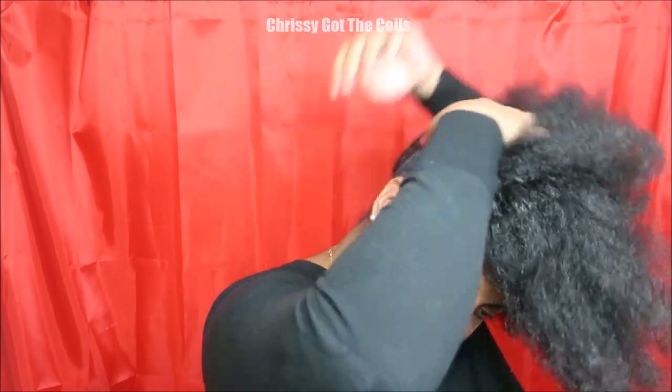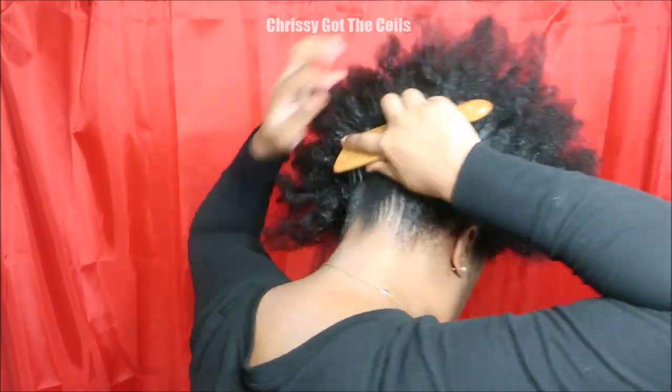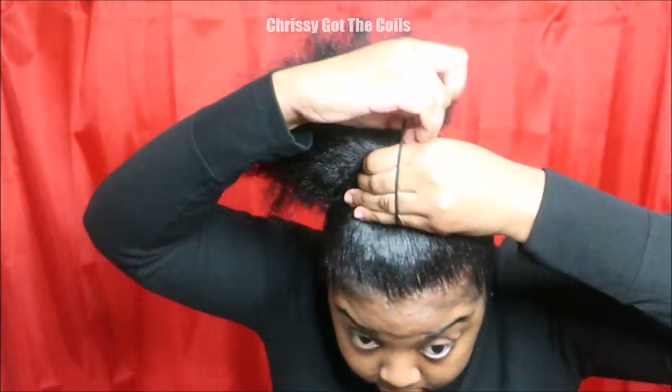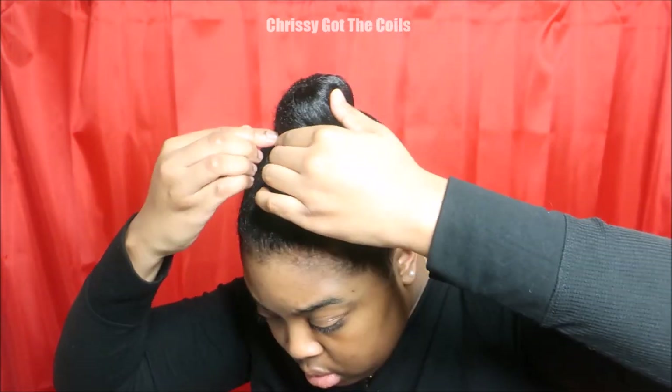I'm starting off on blow-dried hair, and I'm applying some gel to the foundation of my hair. Then I'm going to use a brush and just brush up my hair into a ponytail. I'm going to use a scrunchie to secure that ponytail, and then roll my hair into a little bun or donut bun. And I'm going to secure that bun using bobby pins.